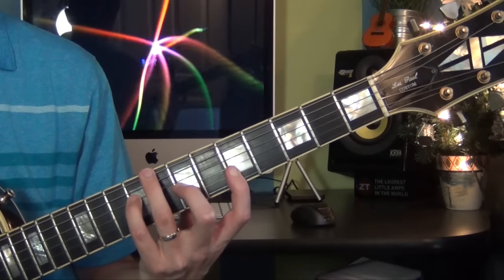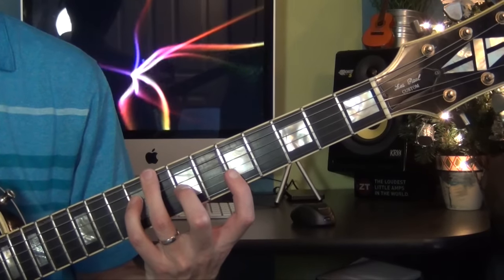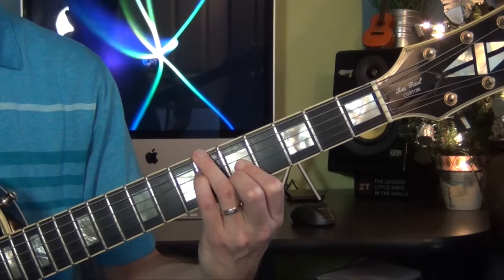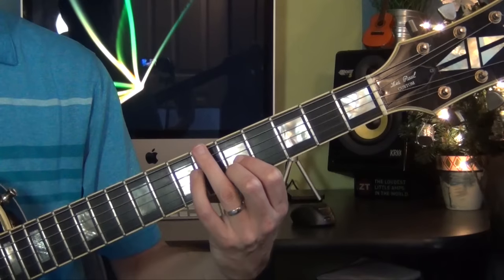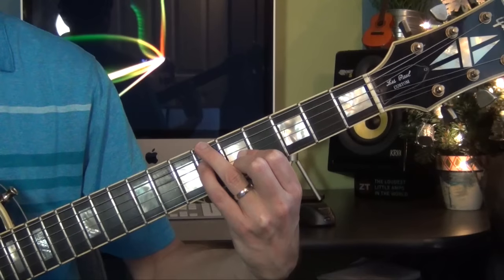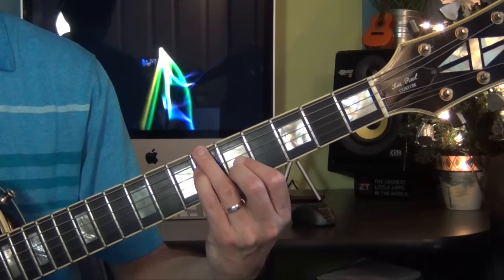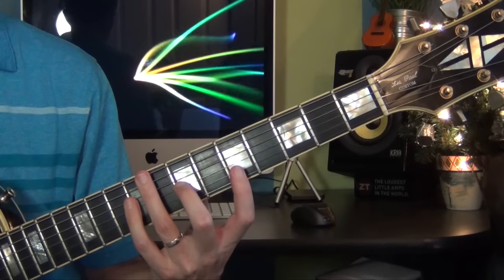Then from here I move the bass down by half steps. Now this chord right here is a Bb7b11 — I play a Bb, then I skip a string, play the 7th with my 4th finger, then I play on the 5th fret strings 3 and 2 with my fingers 1 and 2. So from the C major 7 again.